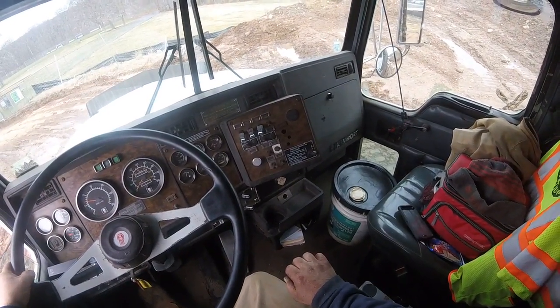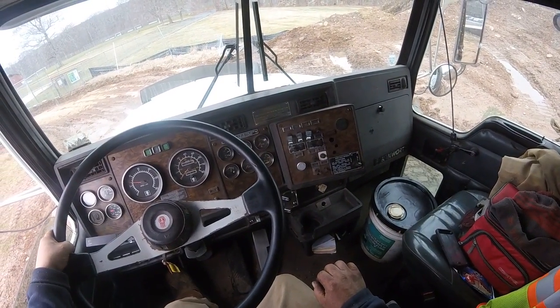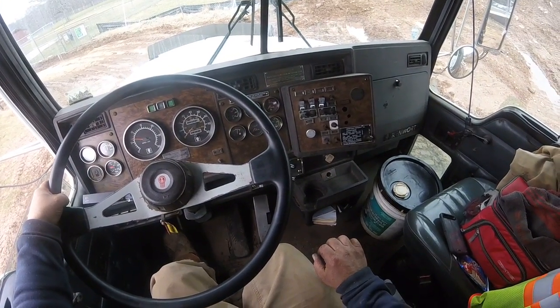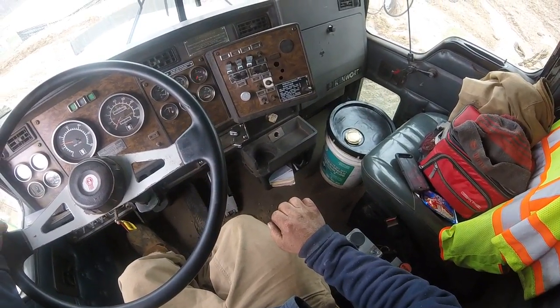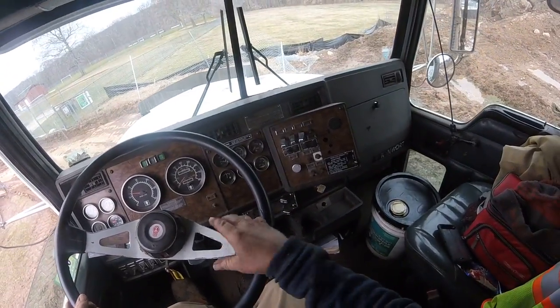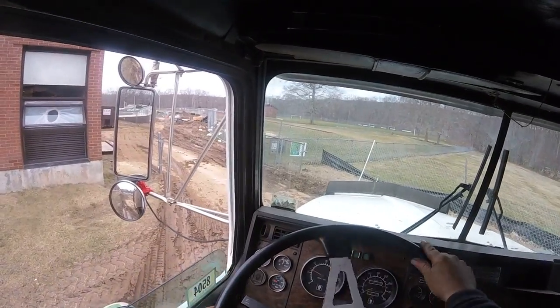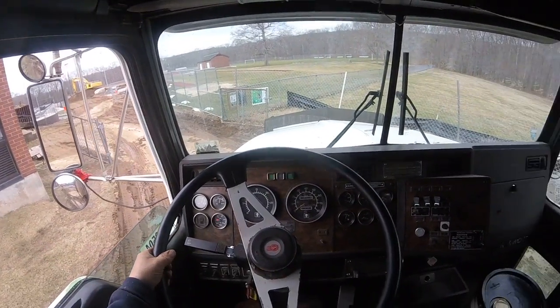So that's a quick video of dumping a triaxle dump truck, just a T-800 Kenworth. Pretty cool. Comment if you want, subscribe to my channel — I'm getting more subscribers. I'll get some more video. Thanks for watching.